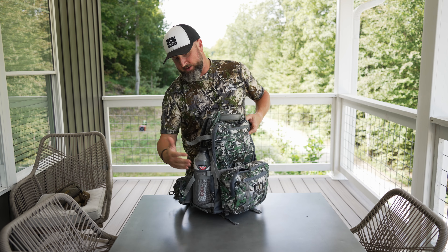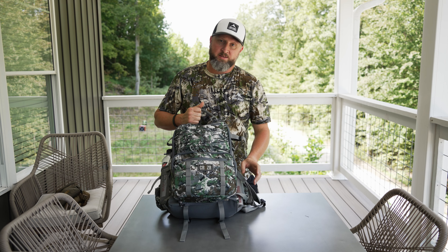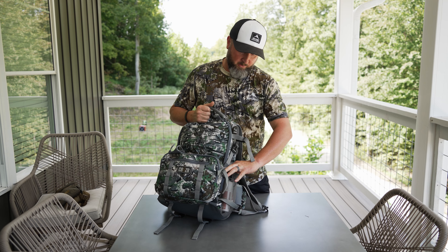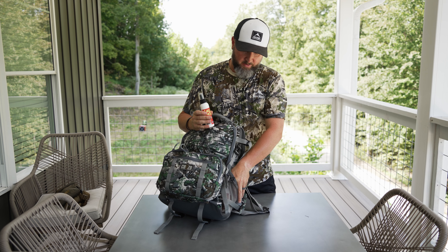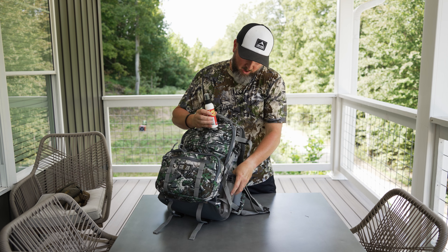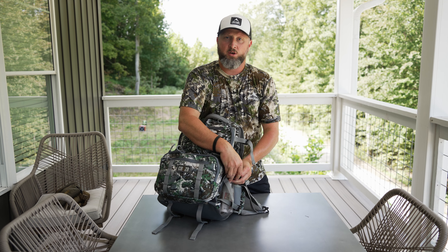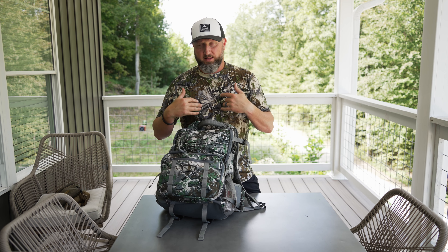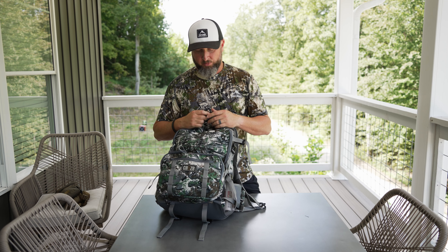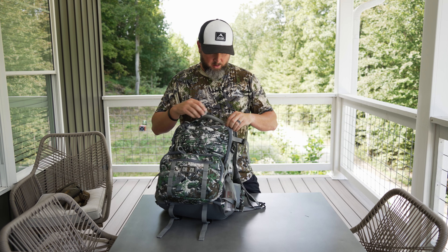Moving on to the side pouches — I'm going to have a lot of water because it's going to be hot, probably 90 degrees. It is the 1st of September. In the other side pouch I have a couple of small portable Sentaway products — a smaller spray-on and a roll-on. It's going to be hot and I'm going to sweat, so I'm going to try to get in as sweat-free as I can, but I'll always have products where I can dry off, cool off, and reapply Sentaway because you're constantly producing odor and it's hard to manage because of the heat and humidity.